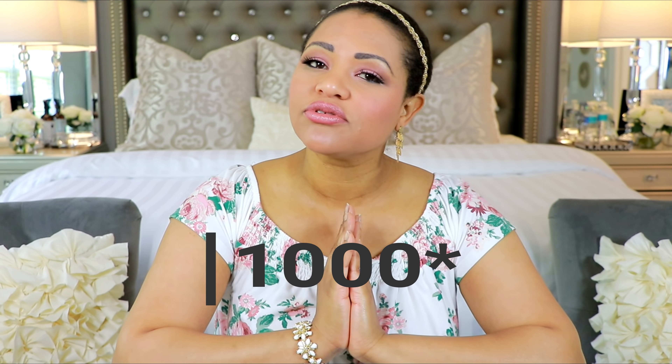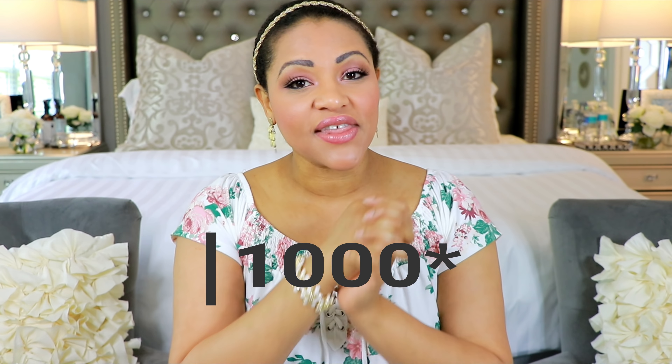Once I hit 100 subscribers, I will start posting videos over there. Basically waiting to see the response and if you guys are interested. I'm trying to keep this channel pretty much DIY, maybe some organization here and there, but pretty much DIY and see how that goes.